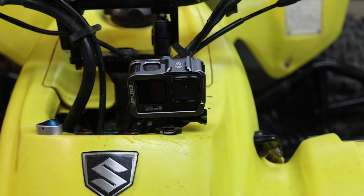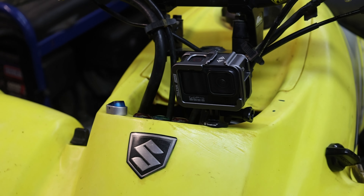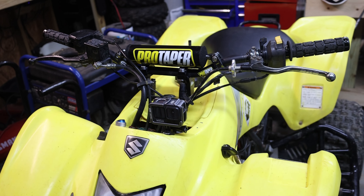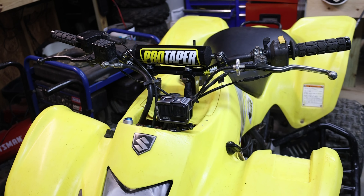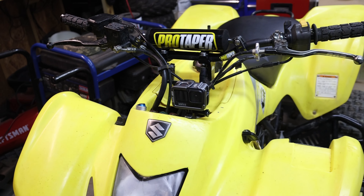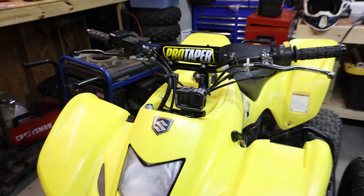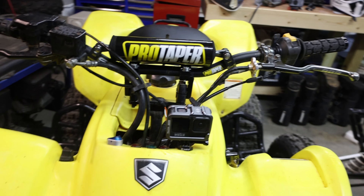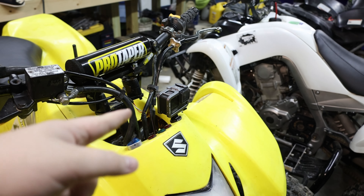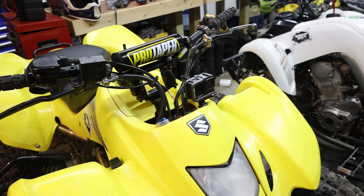Here is the Hero 9 that we have on the channel with its aluminum case that we bought off Amazon. We haven't had an official chance to test this product yet, but after Andrew's unfortunate incident — he bounced his face off his handlebars and the camera came off — we found it abundantly necessary to have it mounted and in a protective case. I'll try to link that in the description so you guys can get one as well.